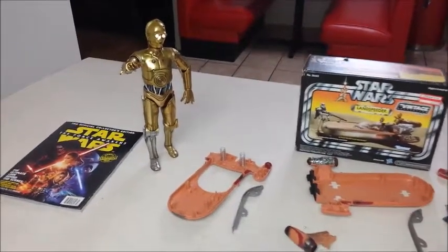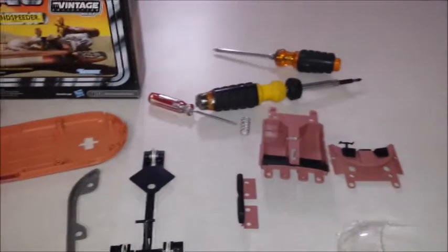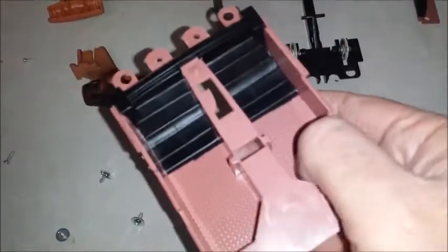Everything is now taken apart. C3PO says, 'What a mess you've gotten yourself into!' Not really — I just have to remember where some of this stuff goes and keep track of all the screws, springs, and stuff. But I think it was worth it because now I'm gonna be able to get paint into the inside of the interior with much more room. I was able to take off the shield, so I don't have to worry about getting paint on there.